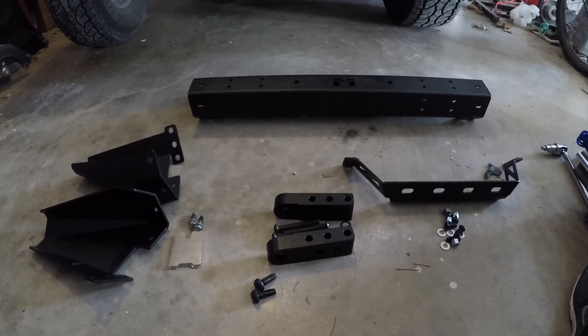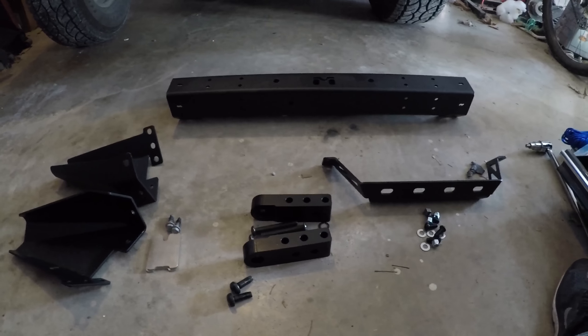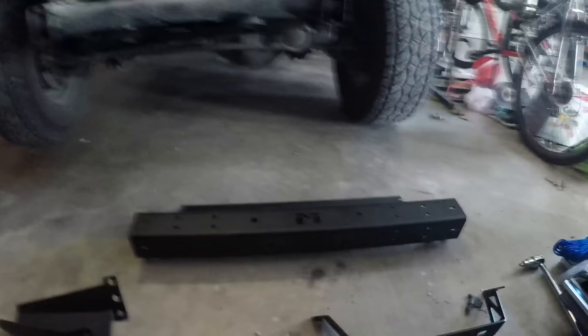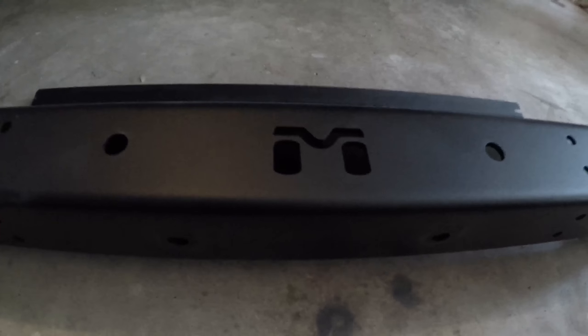What's up guys, it's Let's Jeep here, and today I'm installing a new front bumper on my Jeep, and the bumper is from Metalcloak.